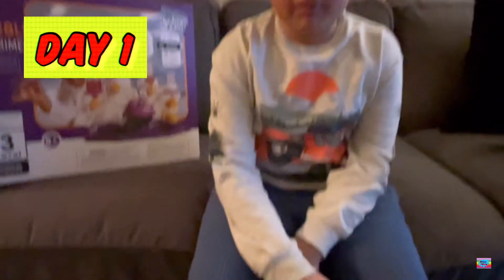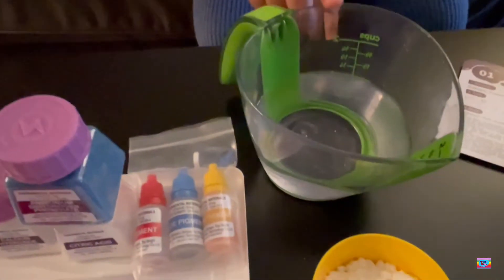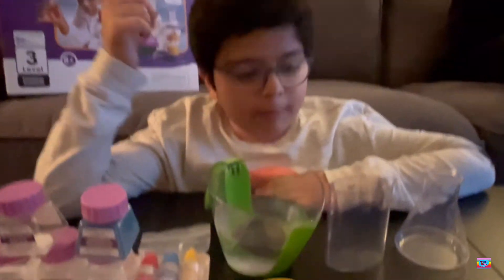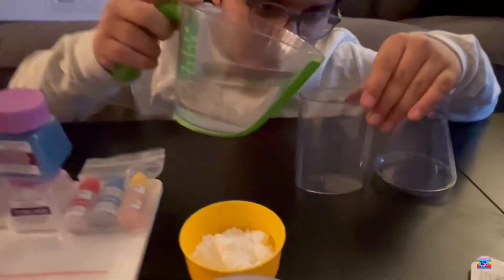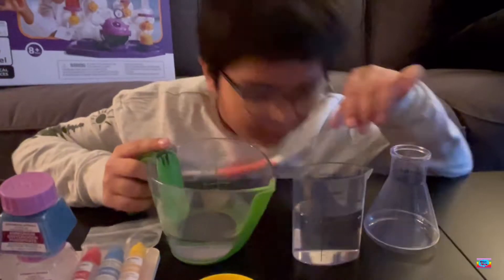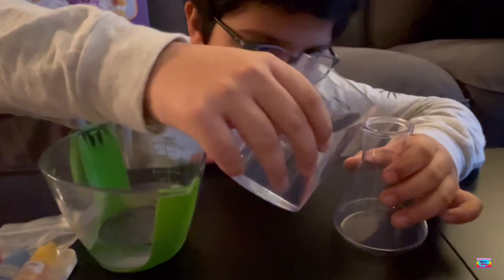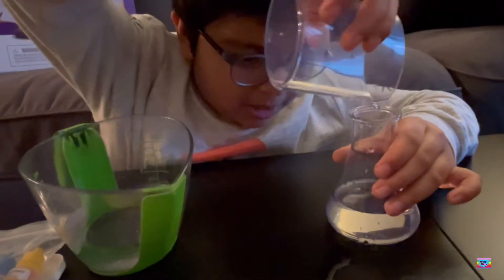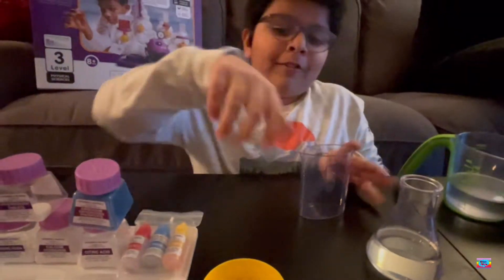So we're going to do the preparations for the magic bubble experiment. We need water, frosted sugar, and some detergent. Step number one: I'm going to pour 100 ml of water into the beaker. Let me pour it into this. Then we're going to pour 25 ml of detergent.